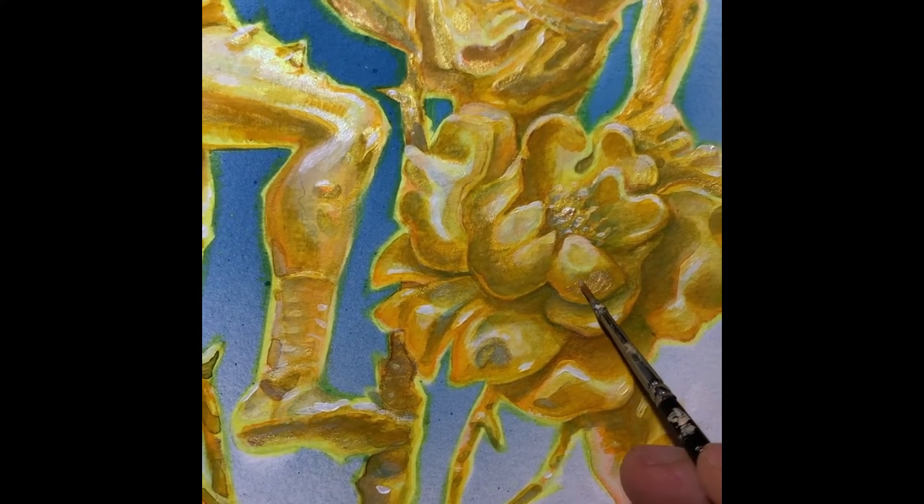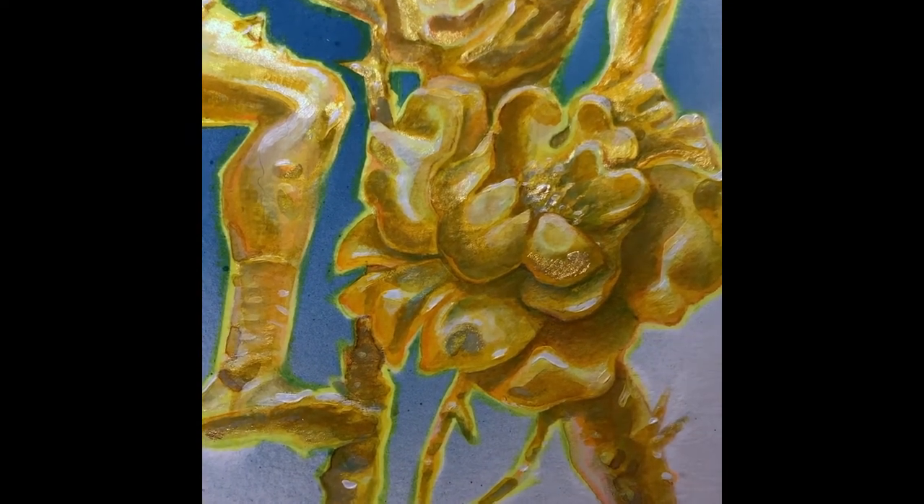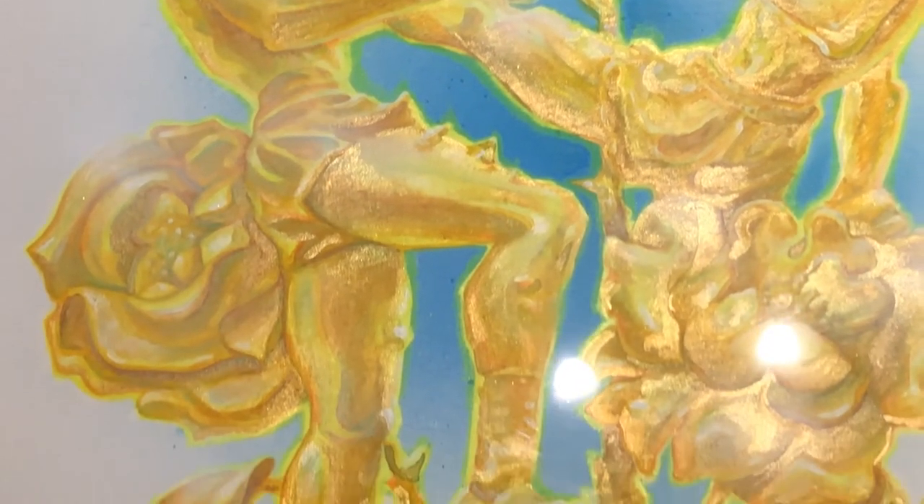Now that I'm refreshed, let's refine some details with gold. Gold. Gold.